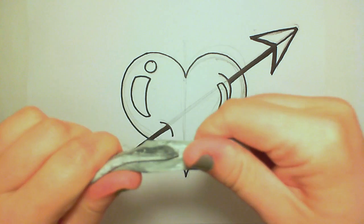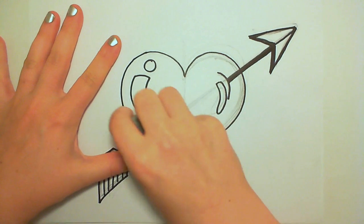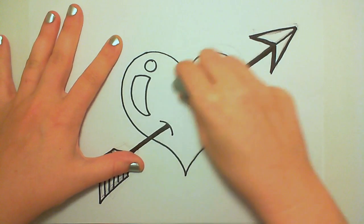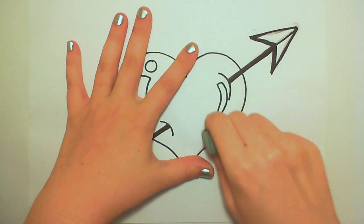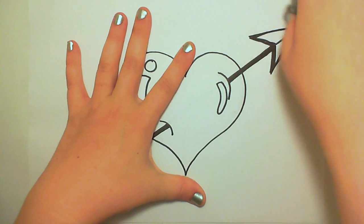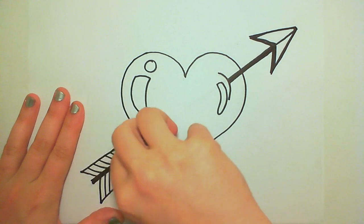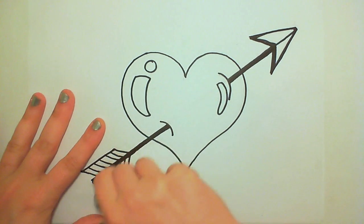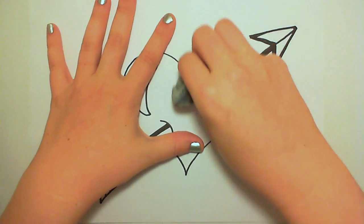Now that I'm done outlining, it's time to clean up my kneaded eraser and take off all those pencil lines. I got a little bit of stubborn mark right there where I was reworking the feathers. Somebody please tell me what the proper name is for that, because I know you don't call them the feathers.